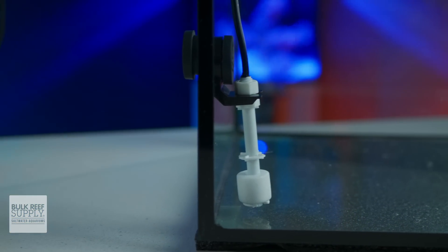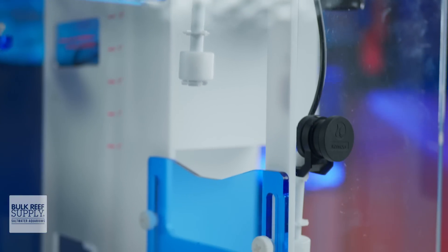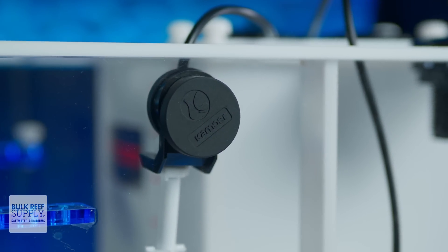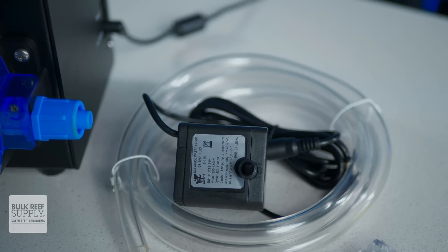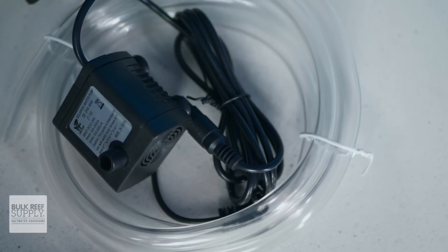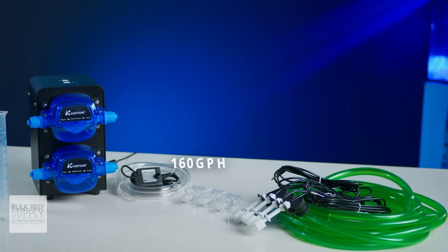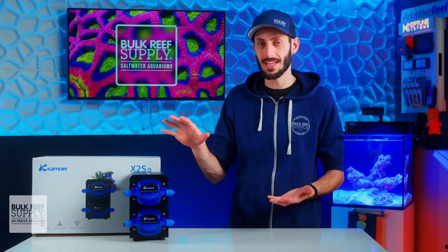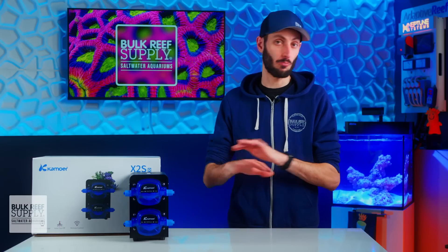I'm also pretty impressed with the float switches, and in particular the magnetic mounts that are included to hold them firmly in place. The magnets are completely encased in rubber, making them waterproof, but also providing a grippy surface to prevent those magnets from sliding or moving around. The ATO pump included is a small DC pump, similar to what you'll find on many other ATO setups, and is rated for 160 gallons per hour, which should be plenty for the auto top-off needs of the majority of reefers. All of those float sensors as well as the ATO are actually optional, and the X2 SR can operate without them.